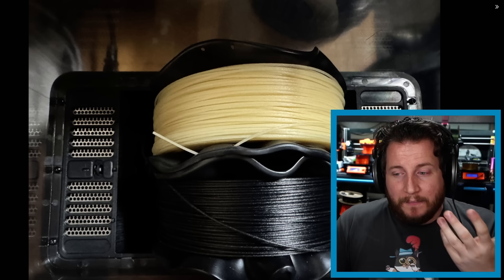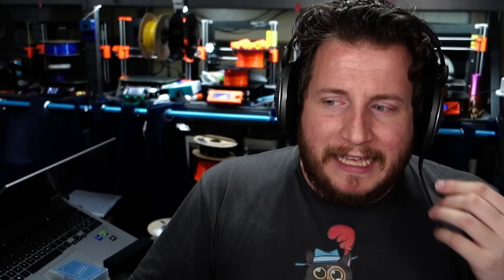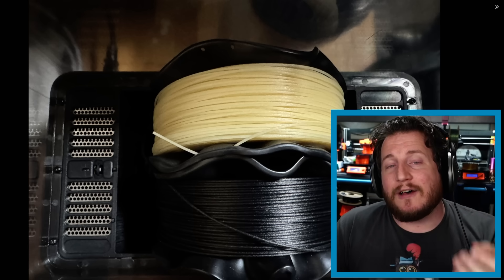We're working on testing whether dryers are actually hitting their claimed temperatures or potentially overheating filament. This material — likely carbon fiber nylon, PEEK, or another high-temp filament — shouldn't have had its spool deform like that. Are the dryer settings to blame, or the machine itself? Nobody wants expensive spools — or even a cheap $20 spool of PLA — to end up wrinkled and ruined by something outside their control.